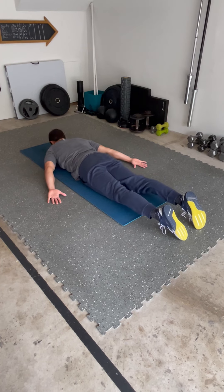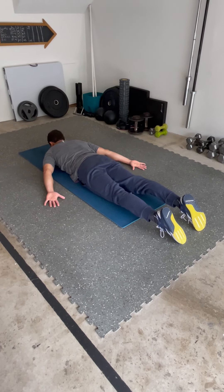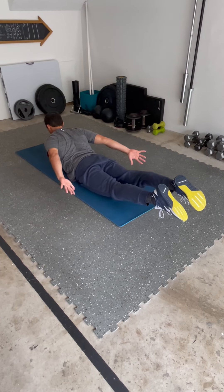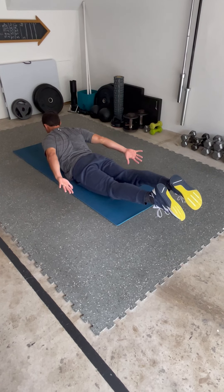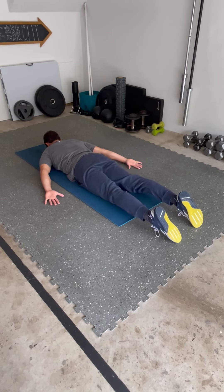Slow and controlled, coming to full relaxation at the bottom before I once again try to peel my belly button and the quads off the ground, retract or squeeze those shoulder blades together, draw them down, get a nice tight squeeze in that entire back, and then a slow, controlled relaxation.